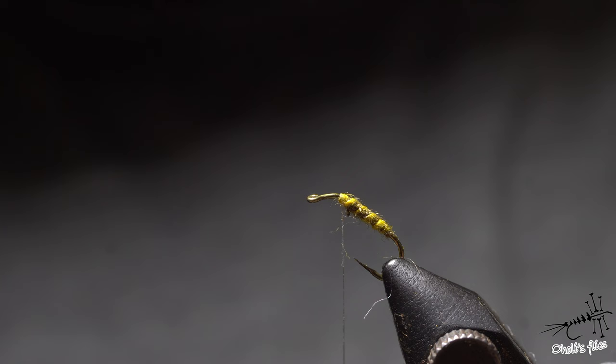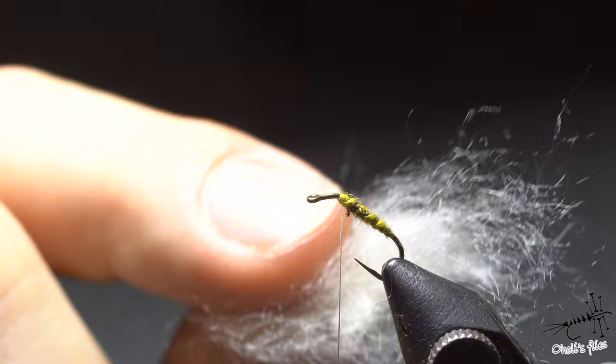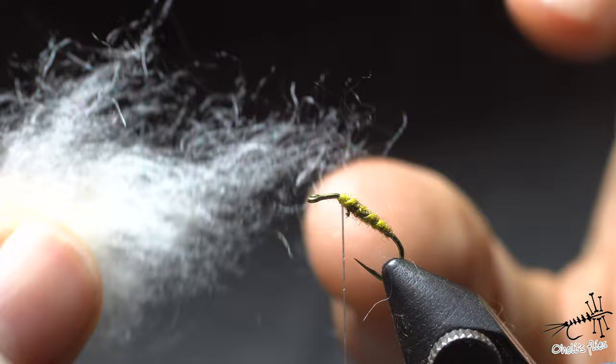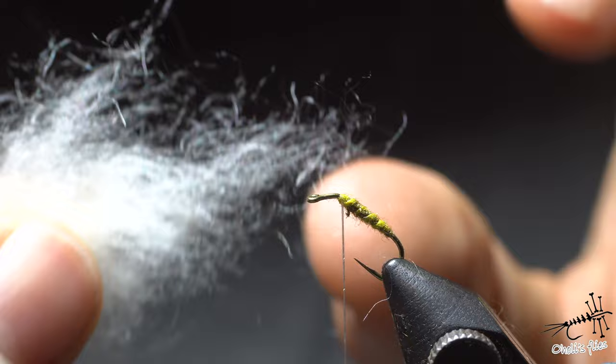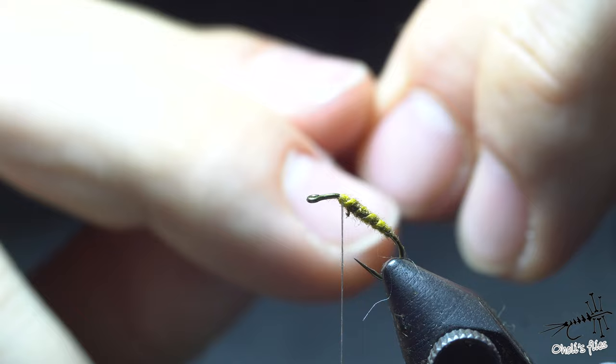Being highly buoyant makes it ideal for the wings. Downsides are that it is very short and fine, and it comes in one natural color — just a little bit beige, almost white. Those fibers are short, so you need to kind of work them out and align them. This group of fibers here is already aligned and has a length of maybe a centimeter and a half, which is more or less as much as you need.